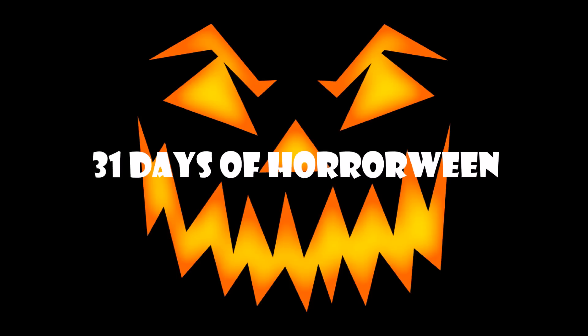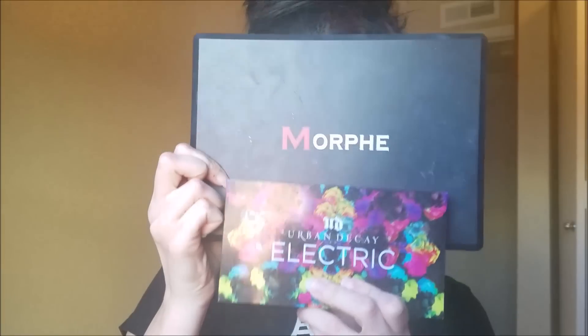Hi guys! Today I'm bringing you a cute Harlequin look. She is, of course, inspired by Harley Quinn from Suicide Squad. This was just a random look I came up with one day — I just went for it and this was the outcome. I love Harley Quinn and I love clowns, so I mixed them together.